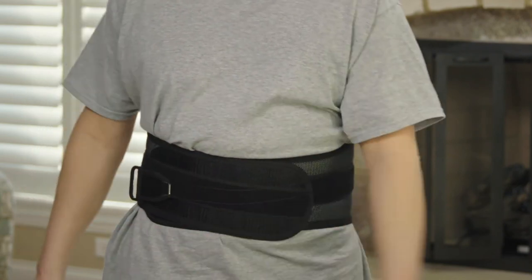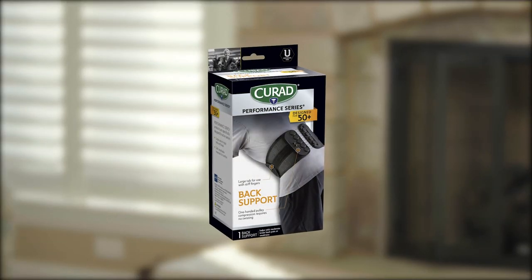Curad Performance Series 50 Plus. Designed for seniors and their needs.